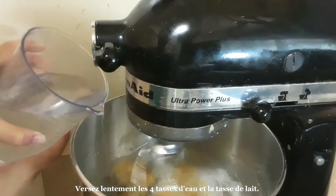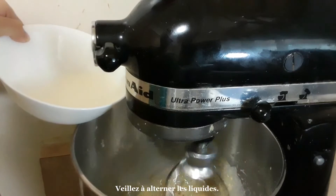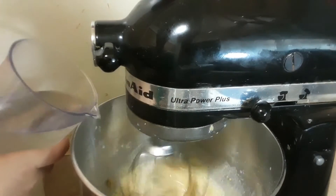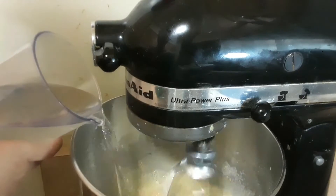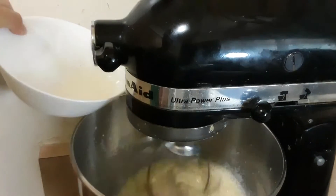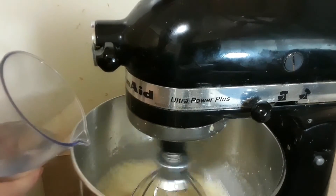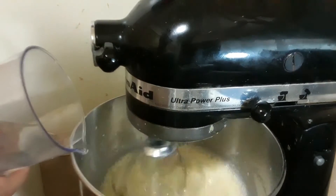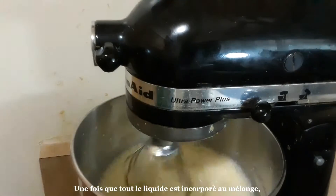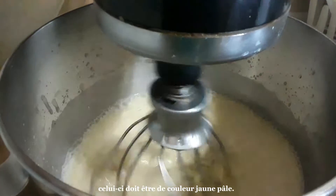Pour the 4 cups of water and the cup of milk in slowly, making sure to alternate between the liquids. Once all of the liquid is incorporated, the mixture should be a pale yellow color.